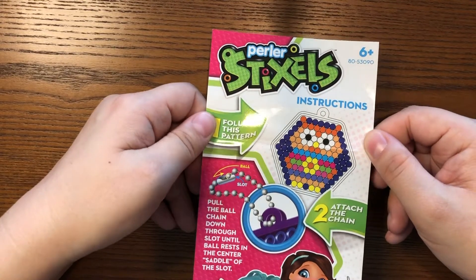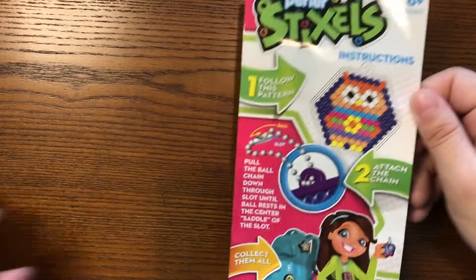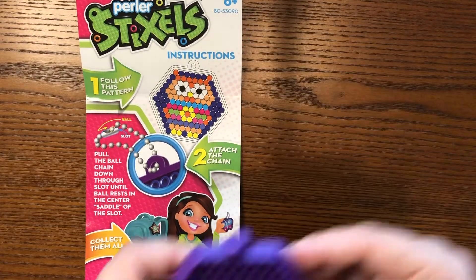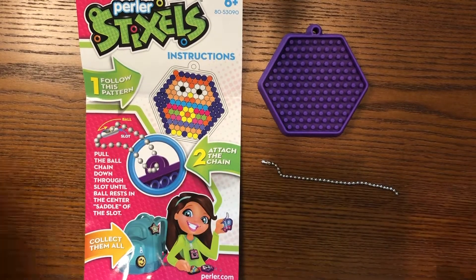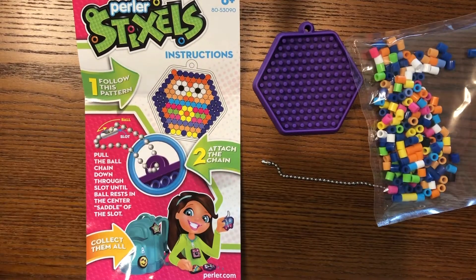These are sort of like perler beads, but you don't need an iron to do them. So your Stixel kit should have this instruction packet, a pegboard, a little ball and chain keychain, and your pack of perler beads.